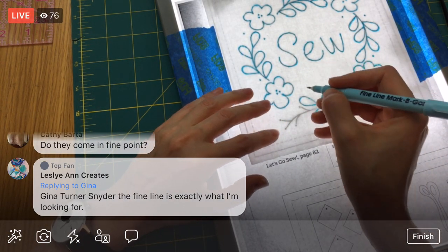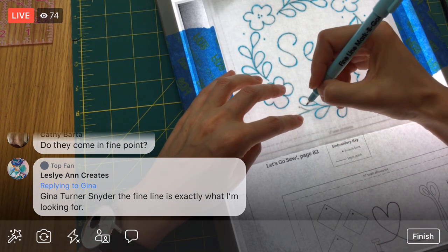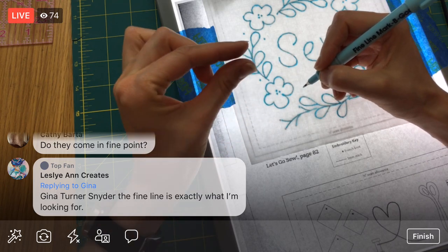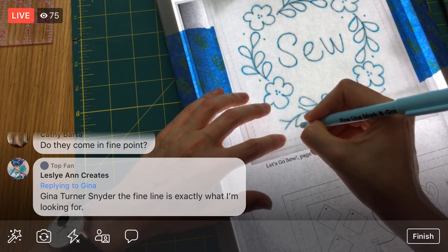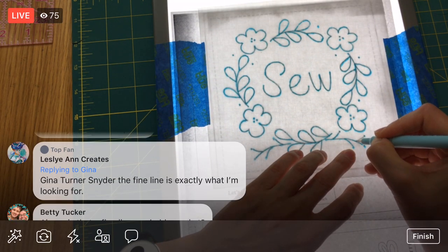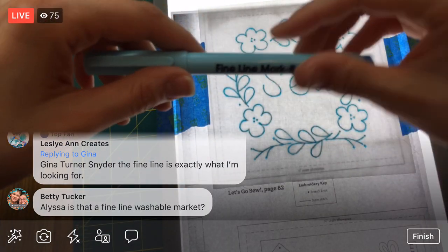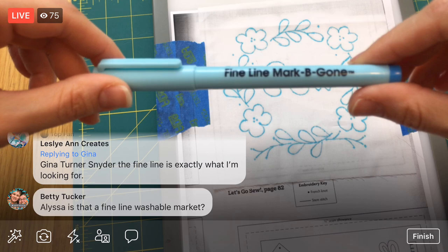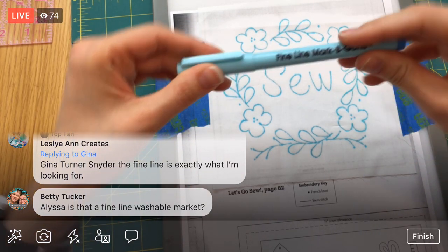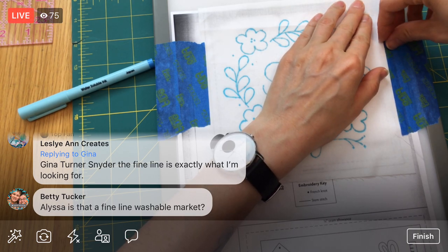Almost done here — this didn't take too long. This is an old light table from back when they were a bajillion dollars, but now you can get a light table this thin and huge for like twenty dollars. They've come a long way. So this is the fine line Mark-Be-Gone marker — it does the job it needs to. But again, I like using the embroidery stabilizer where I can print right onto it best. I'm going to carefully pull this tape off because it's going to want to fray my edges.